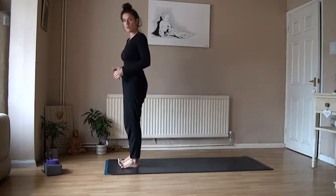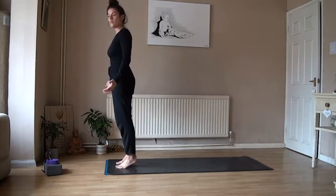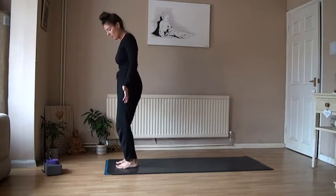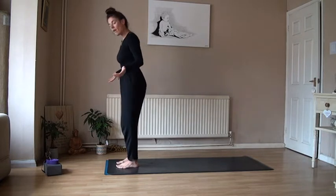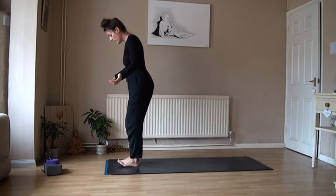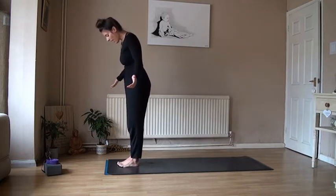Lift the toes up. Notice what it feels like when you remove the toes from the mat. Then glue them down into the mat and lift the heels. Start to feel that springy feel — bend into the knees a little bit here. Then push the heels down into the mat. Feet can be hip-width apart, or they can be together. Bring the big toes together and notice what that feels like — a little gap in the back of the feet.